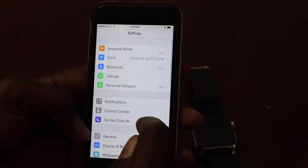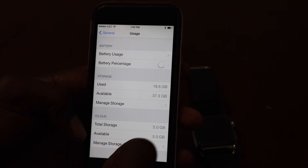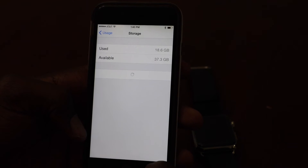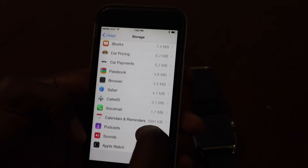So real quick, go to Settings, then go to General, then go to Usage, and then go to Manage Storage. All your apps populate — scroll all the way until you find Apple Watch.